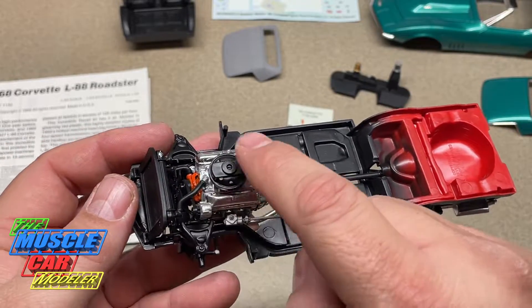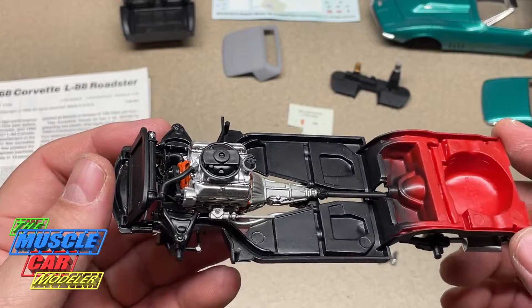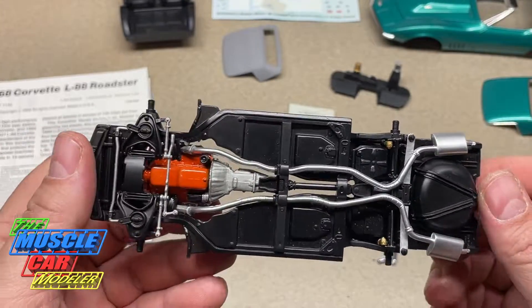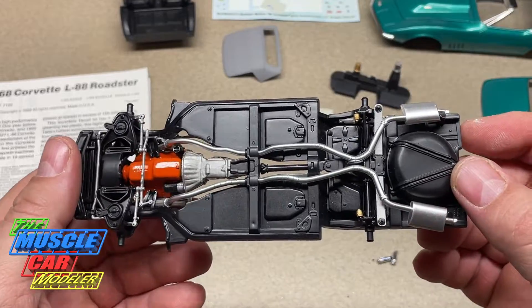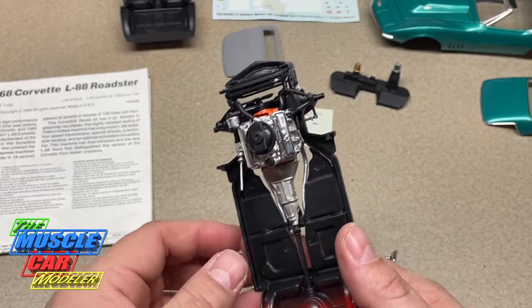I've got a few little details left to do on the engine — I may paint a little bit of gray where the seal is supposed to be, just to make it stand out. But this is pretty much done. I put the gold shocks on and detailed it up just a little bit — had some fun building this.